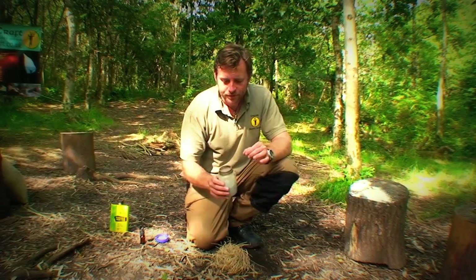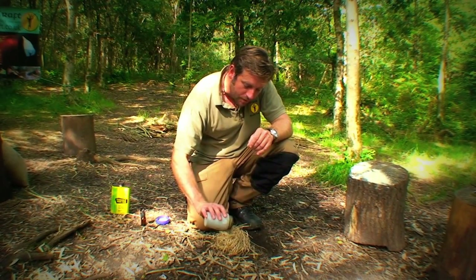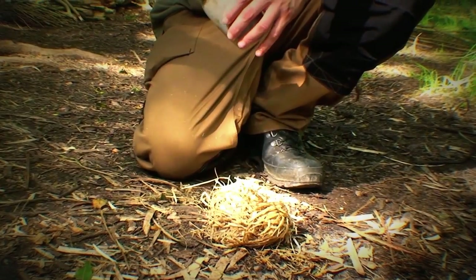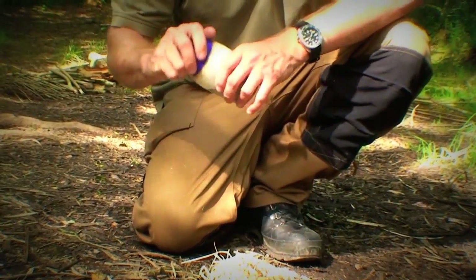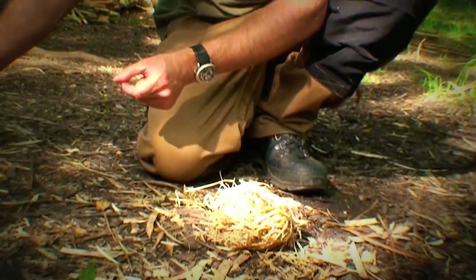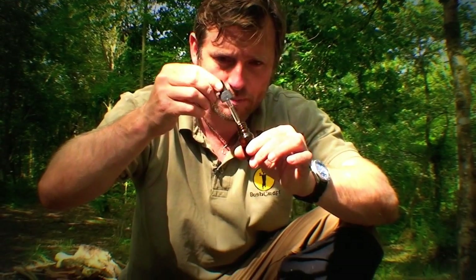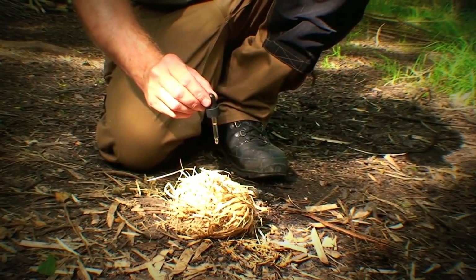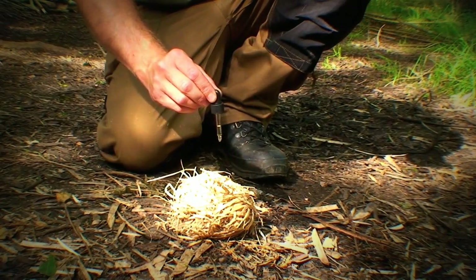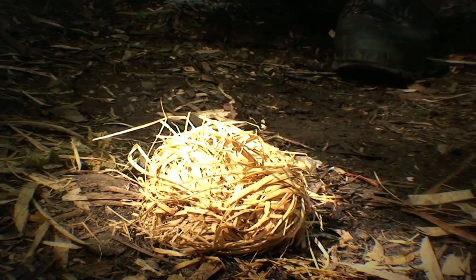I'll just quickly show you how we use this. Taking just a small amount of the potassium permanganate — about half a teaspoon. Hydraulic brake fluid is glycol-based or glycerine-based and works incredibly well to react with potassium permanganate. You can either use a little dropper or just a twig to drip a few drops of the glycerine on top of the potassium permanganate. Keep your face well back when you're doing this because it can react quite violently, and then just stay back away from it.